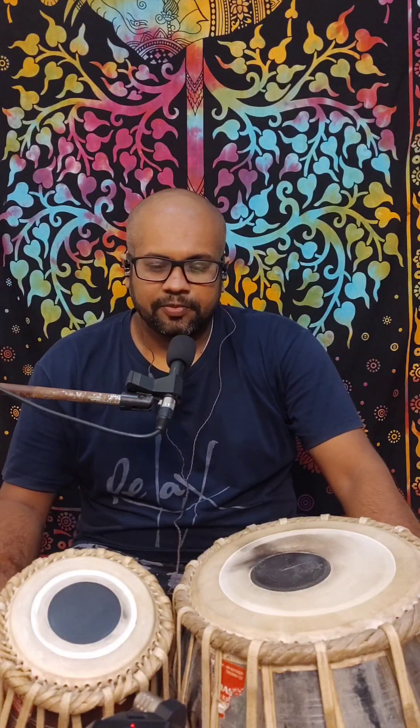Hi guys, we'll be doing a new tukla today. This tukla is a joda tukla of what we did in the last video — we did a tukla in the last video. So this is a slightly more difficult version of the previous tukla.